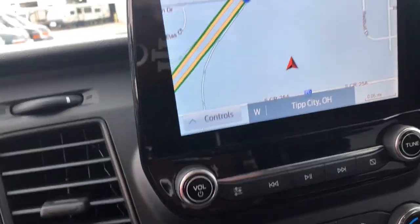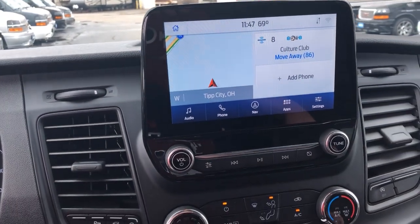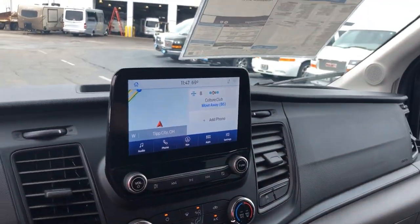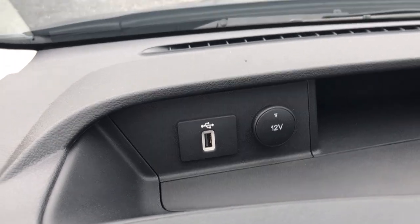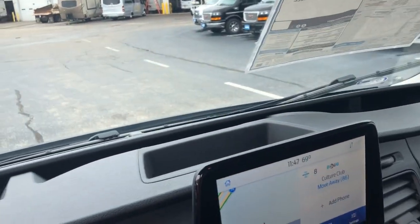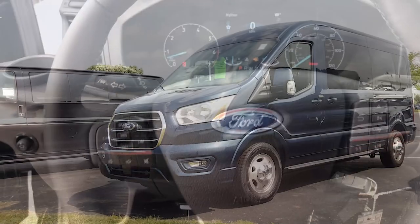You've got the large screen here, all touch screen. I hit the little home button. Then you've got AM, FM, XM radio — you can do the sync. There's your plug-ins for the sync, so you can plug your phone in up there. You've got tons of cargo space. Got a full information center here; everything's controlled by the buttons on the steering wheel.